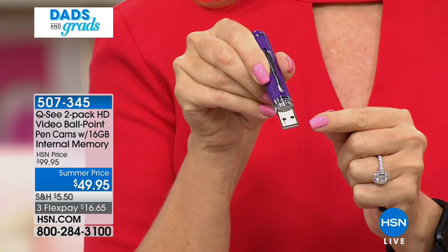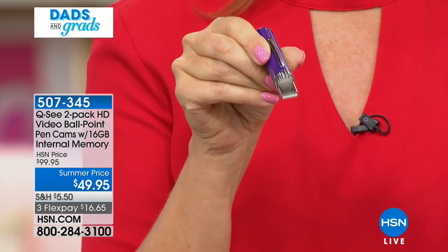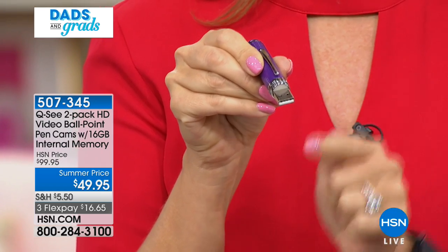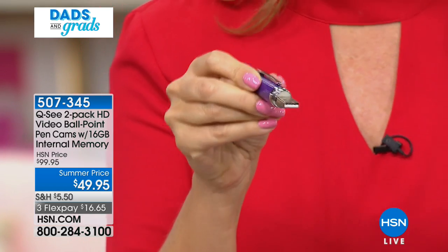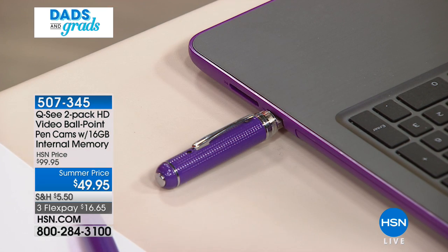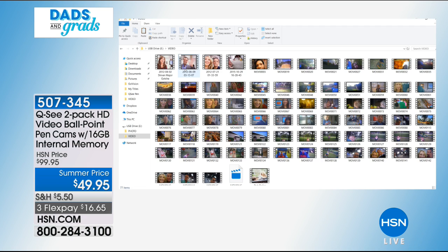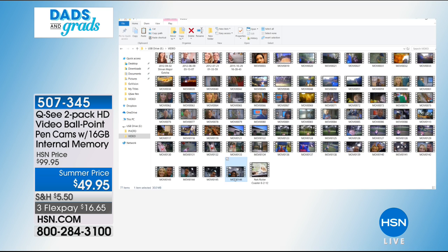Here's the USB drive on the inside - I separated it out. All you do is pop this in - no software needed - into any Mac or PC computer. You pop it right in and automatically a window pops up, already populated, showing you what you want to look at. I'll click on my video right here and it shows everything including the clip I just shot.